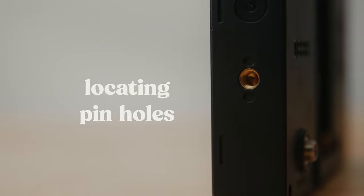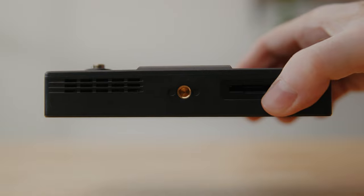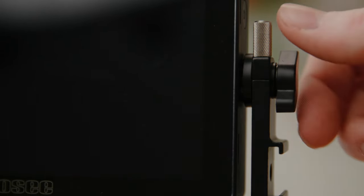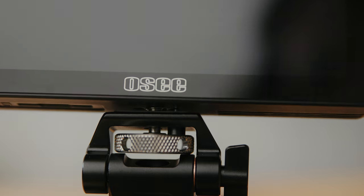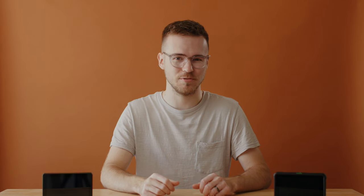I love when monitors include locating pinholes — it makes connecting to a friction mount much more stable and prevents unwanted twisting. The Little Mon 5 does have locating holes, however they seem to be set up primarily for the tilt arm that comes with the monitor. When I attach my Small Rig friction mount, the locating pin doesn't actually match up with the hole, so that's a bit of a bummer.